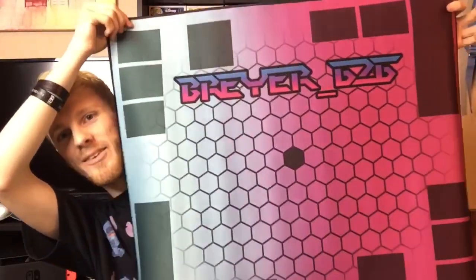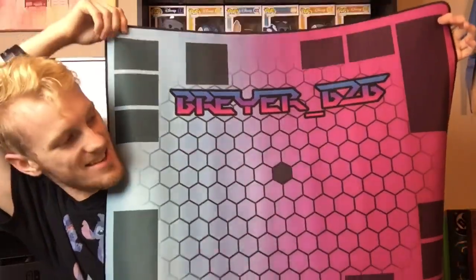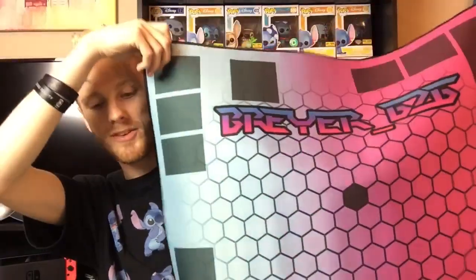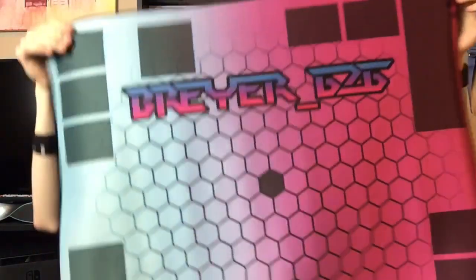This is the new mat that we'll be using. This is the new Bakugan Battle Planets mat I'll be using in all my videos. This is going to be the new background, taking the place of this background here, and it's also going to be the one I'll use for the battle videos as well.